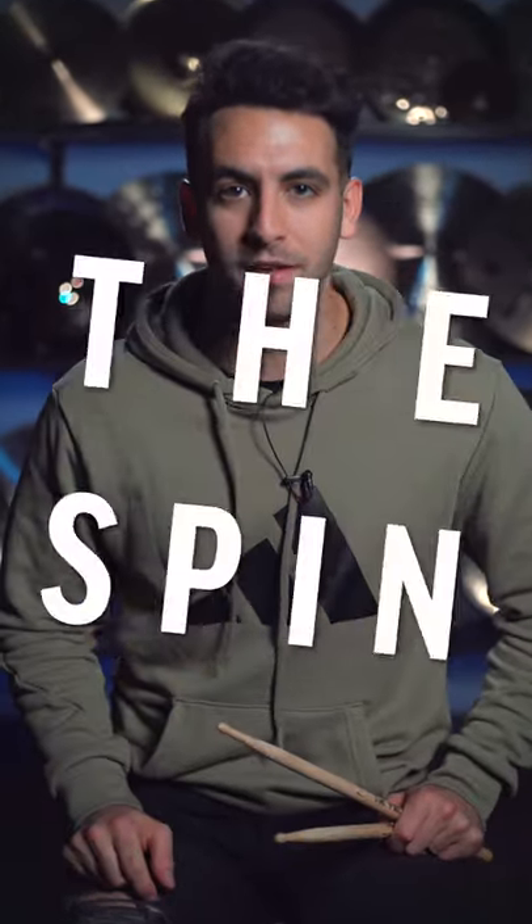I'm going to show you the most popular stick trick in just one minute. I call it the spin and it looks like this.